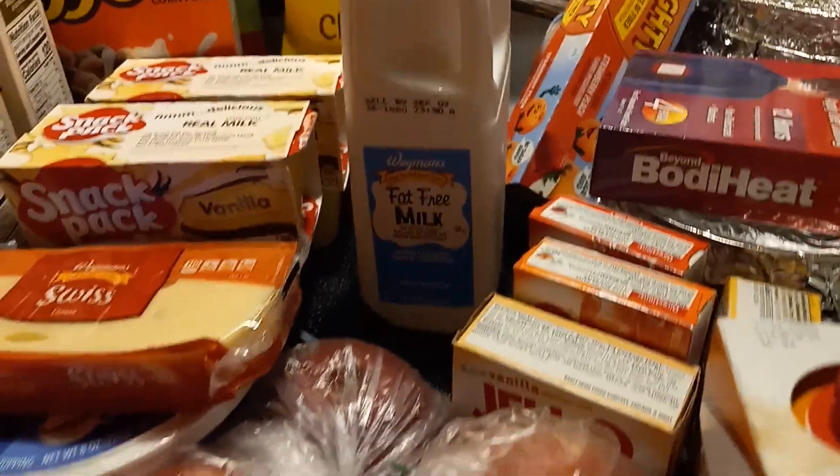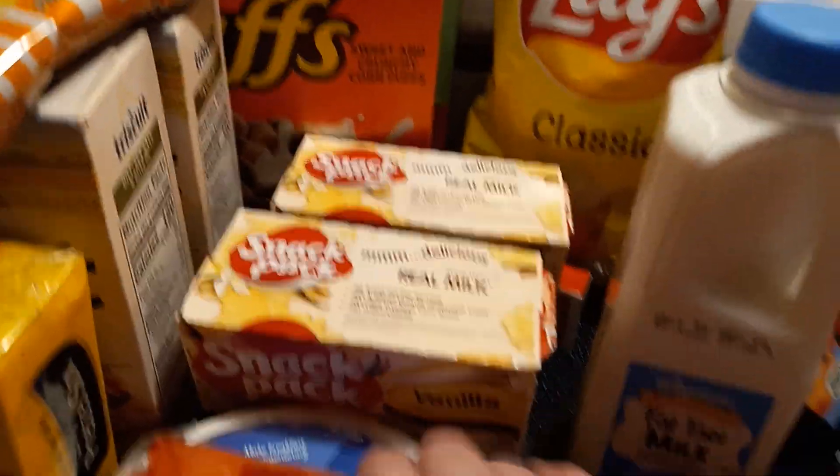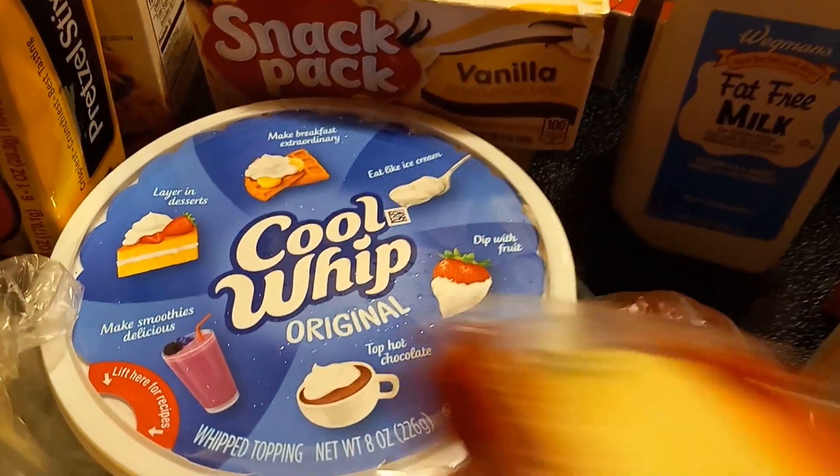Yeah, that's my little haul. I think I still have two, three, and four to put up, maybe. Let me know if you've ever tried this Reese's Pops cereal. Do you like potato chips? Have you ever tried these Cool Whip ideas? Have you ever even noticed these ideas on the packaging? I never even noticed them. I'm not very observant.